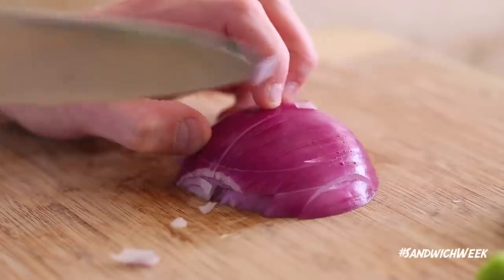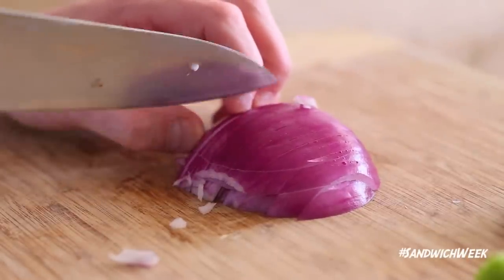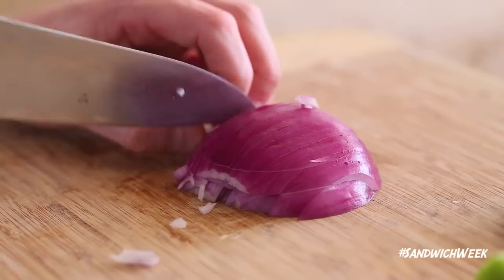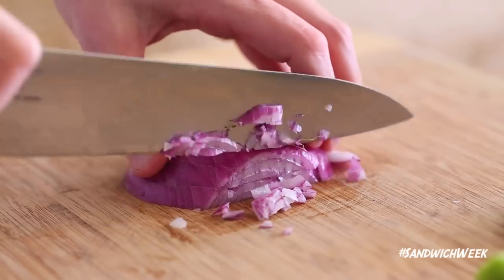First up I'm going to dice all my vegetables, starting with this red onion. What you want to do is slice it horizontally and then slice it vertically as thin as you can, then turn it back the other way and slice it all the way across. This is going to produce very small dices of red onion.